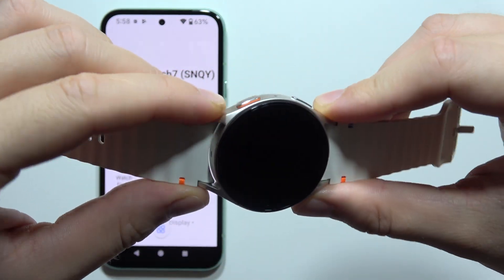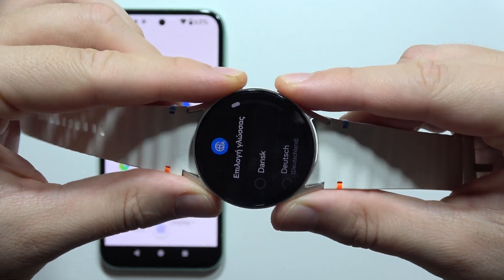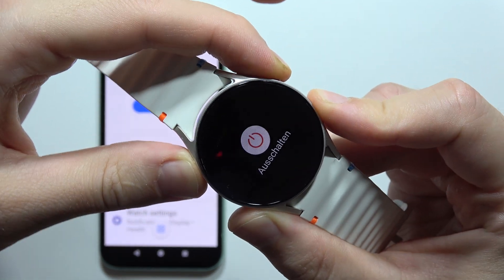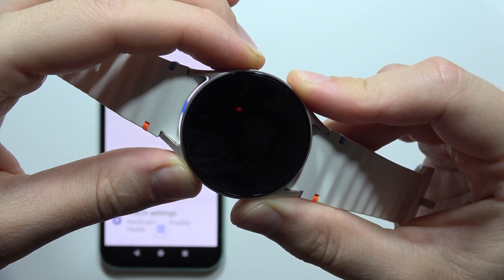First of all, you will have to start from these two buttons. You will have to click and hold them at the same time until this logo appears — basically just the power off menu. If it doesn't work, you will have to just repeat.